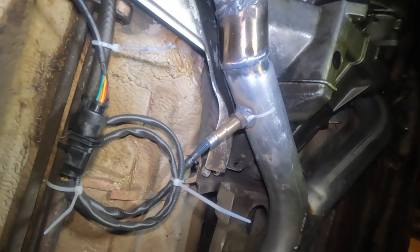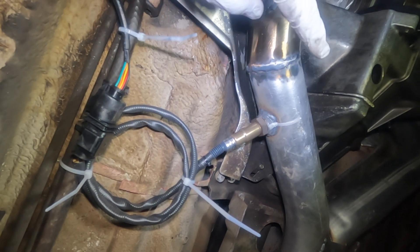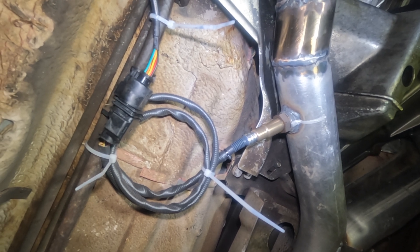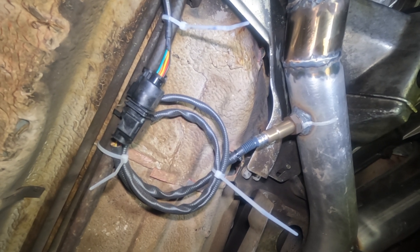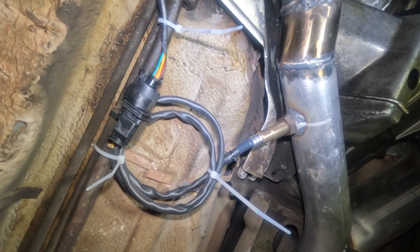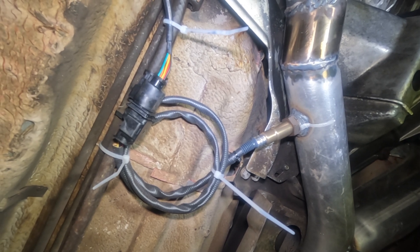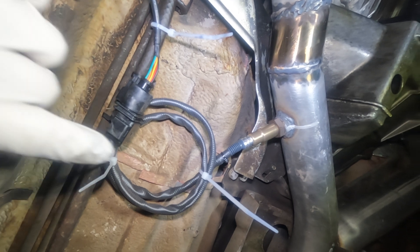I installed this X-pipe and found an O2 sensor. It turns out the European version of this vehicle did not have an O2 sensor. My understanding is that it has a predetermined map for the air-fuel mixture and works with the mass airflow (MAF) sensor, and somehow it determines the right air-fuel mixture that way. So I decided to install an O2 sensor.